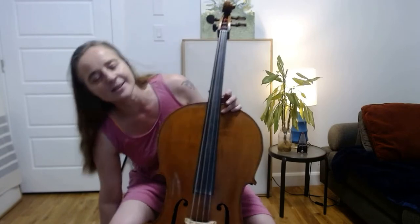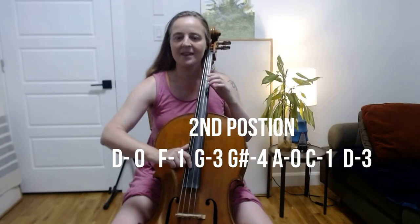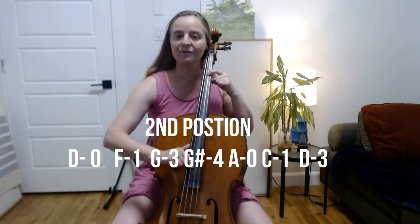We're going to learn a very simple finger pattern. We're going to try it first without the bow — so put your bow down for this exercise. You're going to play five notes. This is the D minor pentatonic scale with the blues note. We're going to play the notes and you try them with me. First, we're going to play open D. Then F with your first finger.